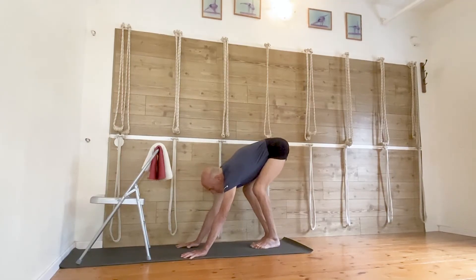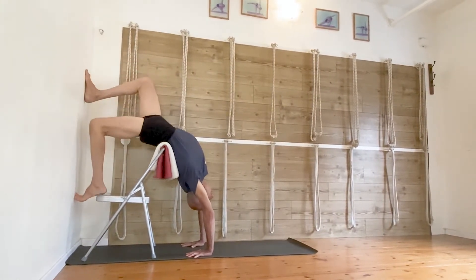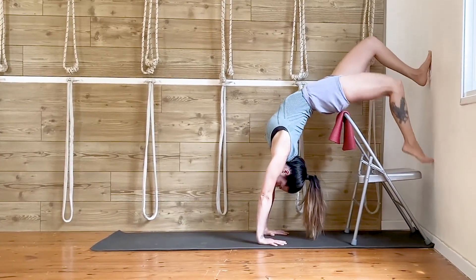In my practice, I continue to explore options with a chair, and since the publication of my first book, A Chair for Yoga, I found many new variations which I teach in workshops all around the world.